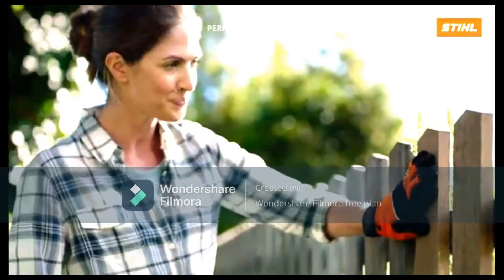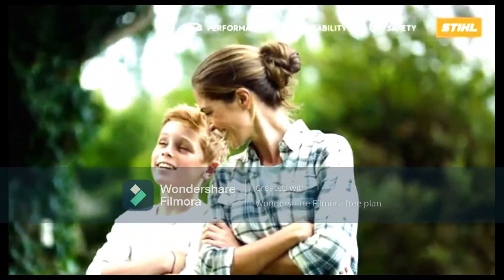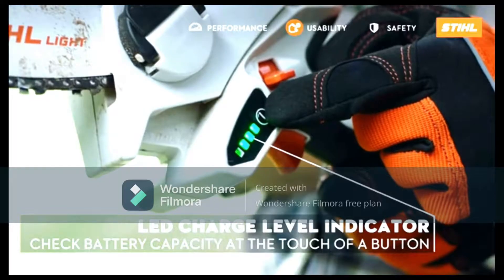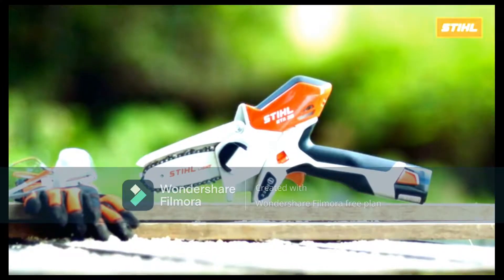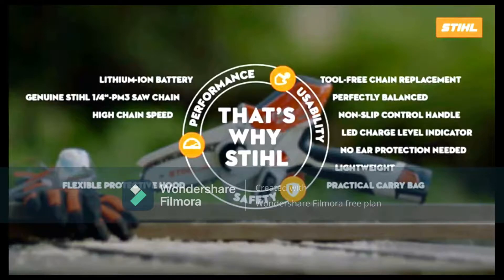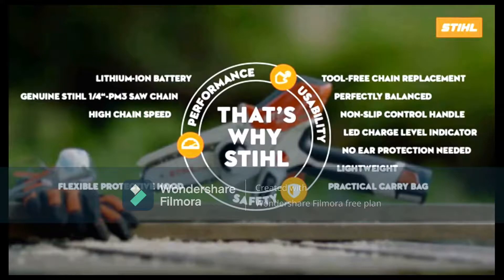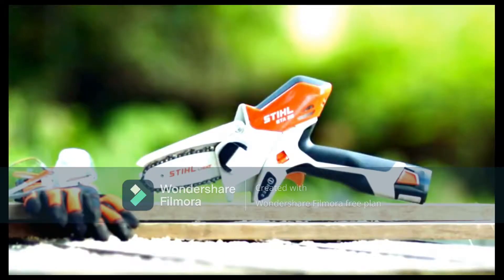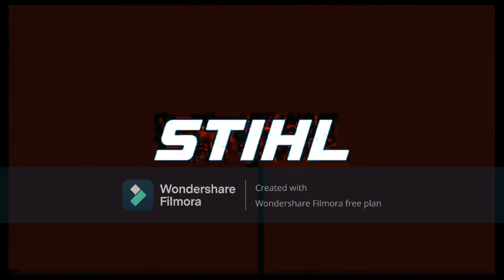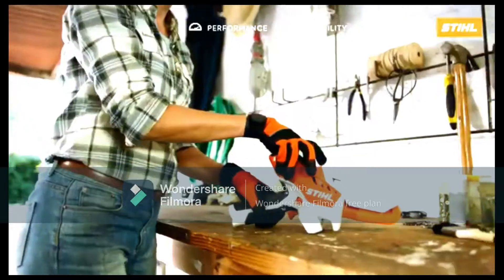As with all tools, the GTA 26 will require a degree of upkeep — oil for lubrication is included, with the manual providing instruction on where it needs to be applied. You should do this each time you disconnect the battery after cleaning out any built-up debris. The battery that comes with the GTA 26 is charged with the AL 1 battery charger, which can deliver an 80% charge in 55 minutes and a full charge in 70 minutes.